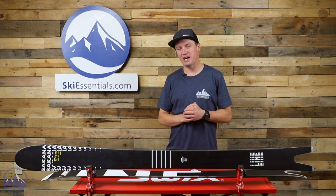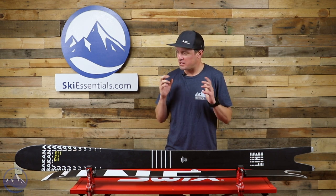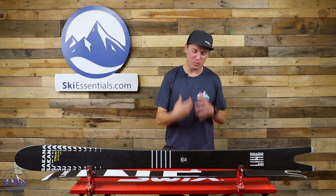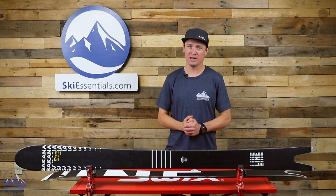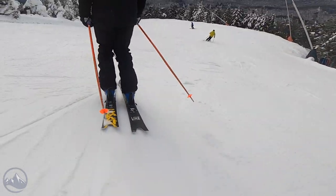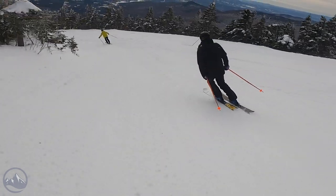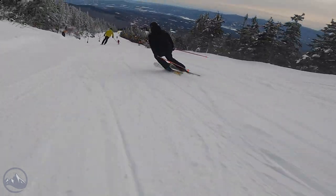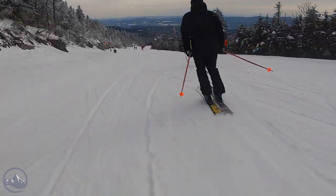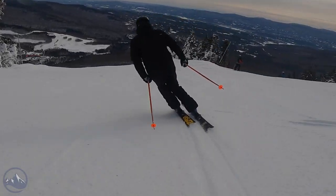Hey skiers, I'm Jeff from SkiEssentials.com. Welcome to our 2022 ski test videos. Today we're going to talk about the Line Sakana. This ski is a lot of fun — super unique. A lot of what Line does is pretty unique; that's what their company is known for. This shape originally came out of the creative mind of Eric Pollard, who's since moved on with his own brand, but some of his designs and shapes are still carried forward by Line, which is awesome.